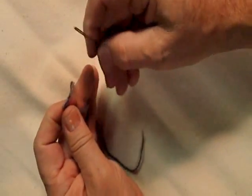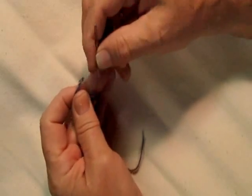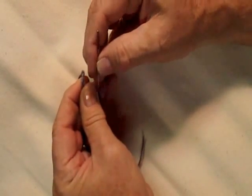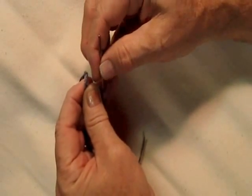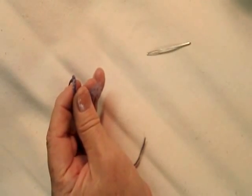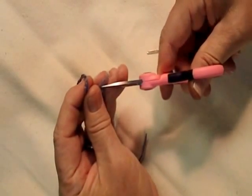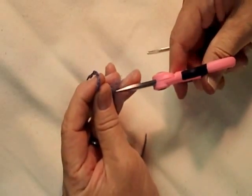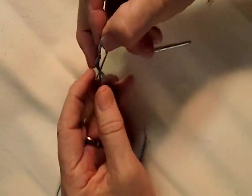Pull it through and fray it a little bit. If you want to get right down to the nitty gritty, cut just a few strands out of the frayed portion to reduce the diameter.